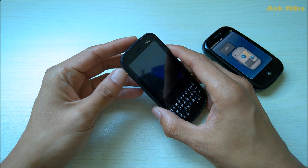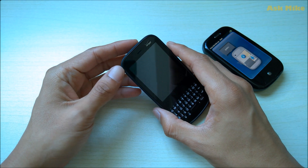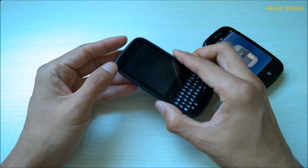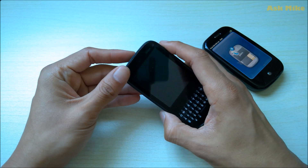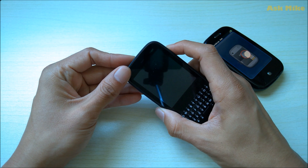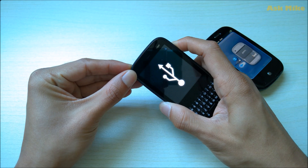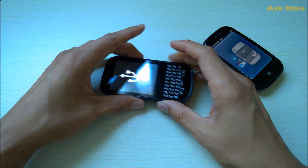Before we get started, we need to boot the phone into recovery mode. Normally, you press the volume up button and the power button, hold them together, and you should see a big USB symbol on screen.